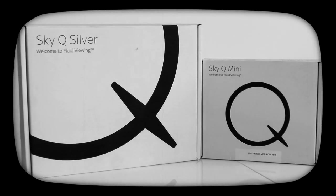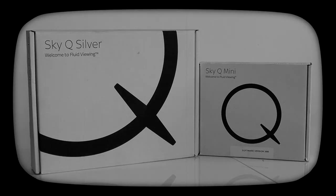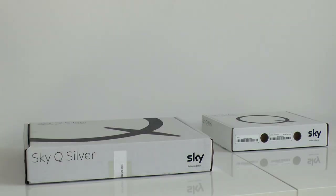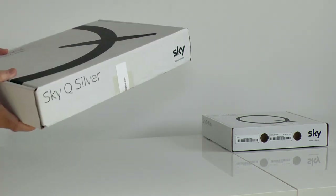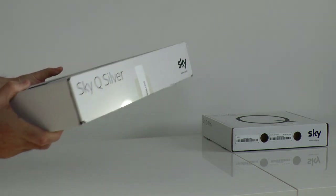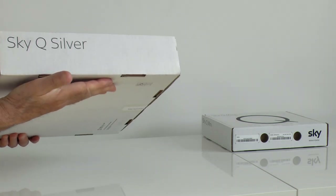In this video I unbox the future of television. SkyQ is an entirely new TV platform from Sky. It combines regular satellite TV channels with downloadable catch-up and VOD as well as network streaming.